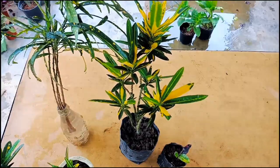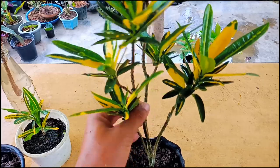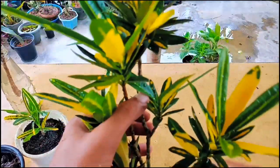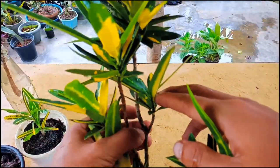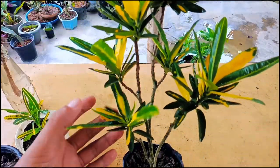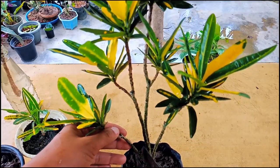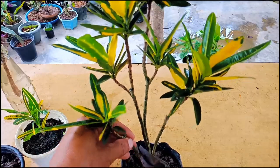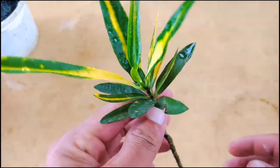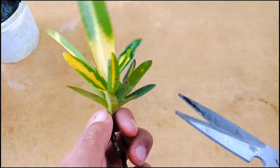You can grow croton both in water and in a soil mix. For better growth, grow in the soil mix. I'll choose a good cutting from here. You can see I took cuttings like two months ago and new growth has started from the side. I'll take a cutting here — you need to use a sharp cutter. This is good for growing. I'll take out some leaves from this cutting.